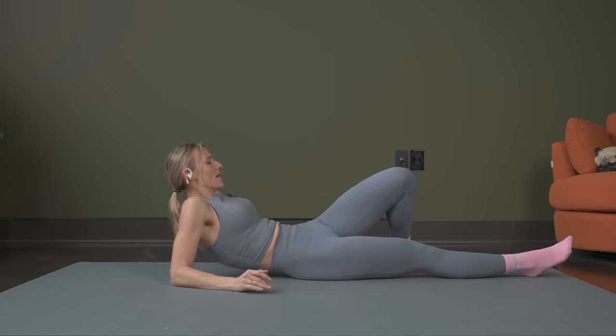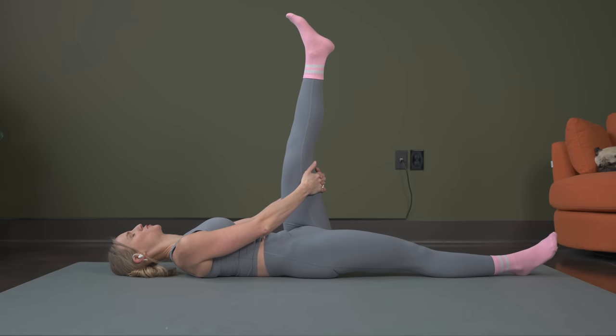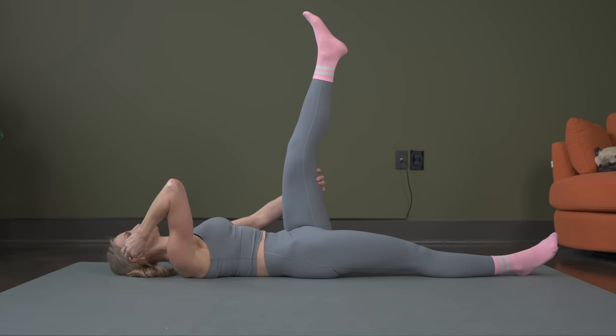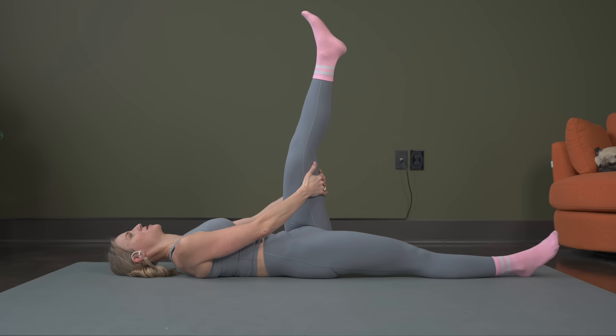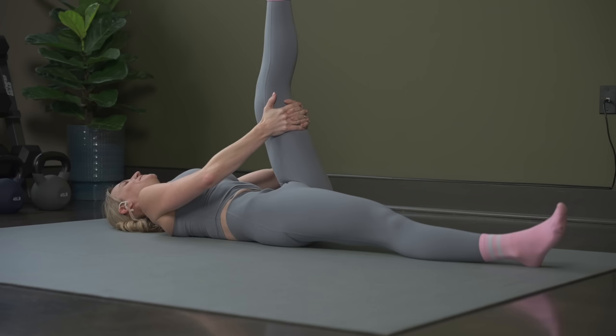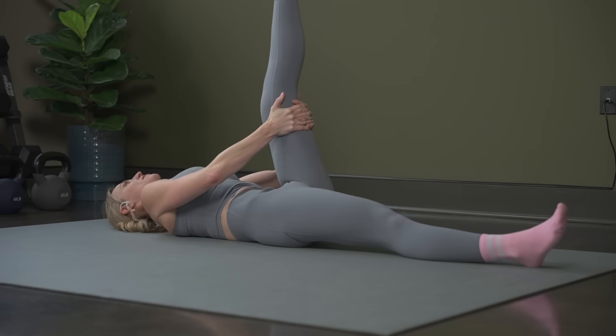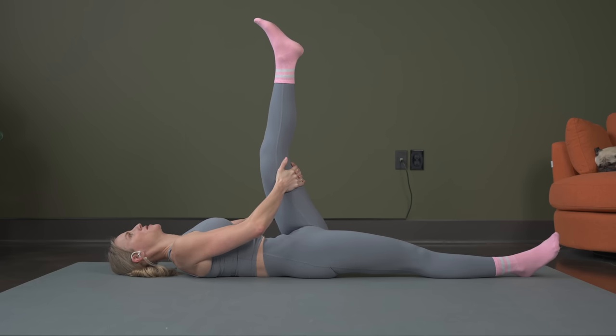Roll it back onto your back. Again, we're going to do that hamstring stretch — bring that leg up, holding on to the back of your leg. Keep that other leg down on the ground. Exhale if you want to try to take it a little bit deeper. Good, breathe. Next, we're going to take that leg across — in three, two, one.